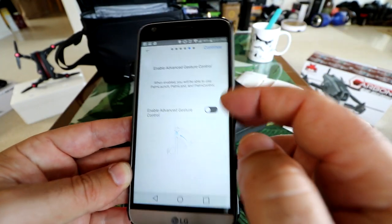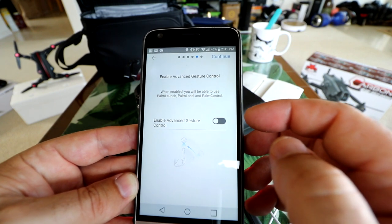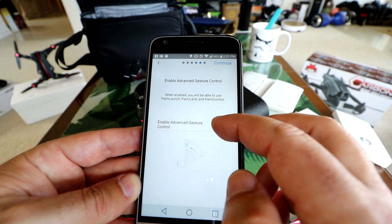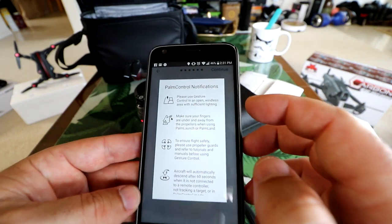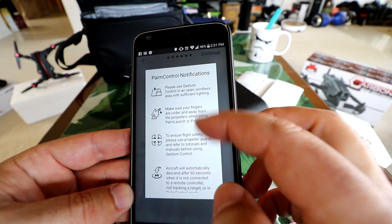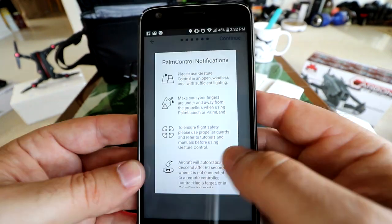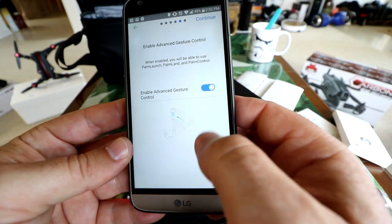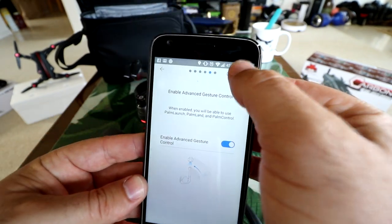Enable advanced gesture control. When enabled, you can use palm launch, palm land, and palm control — I want to enable this. It gives you a little bit of information on how to use gesture control. Swiping up from the bottom to get out of that screen, then continue.